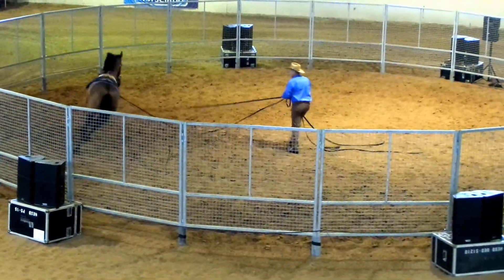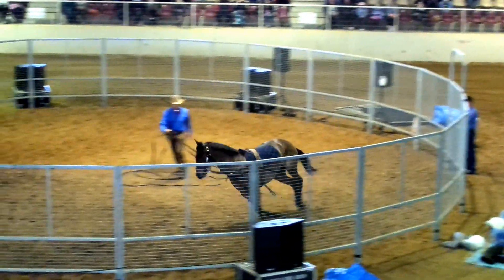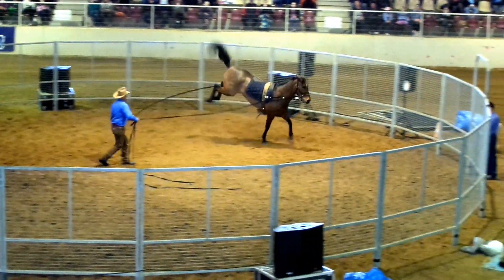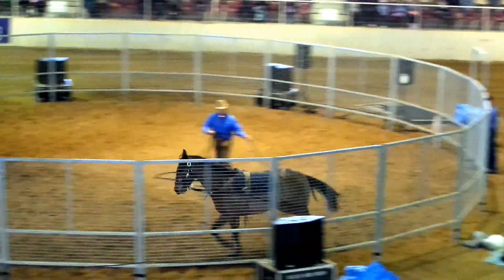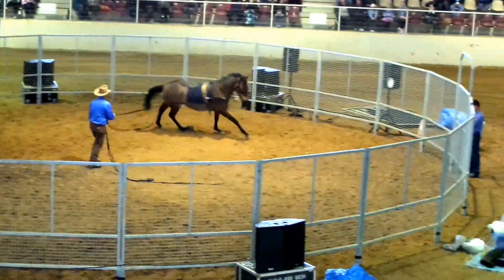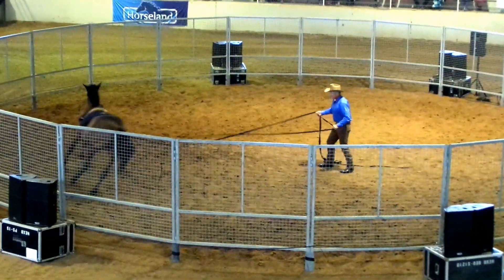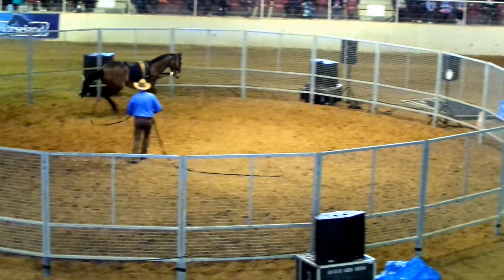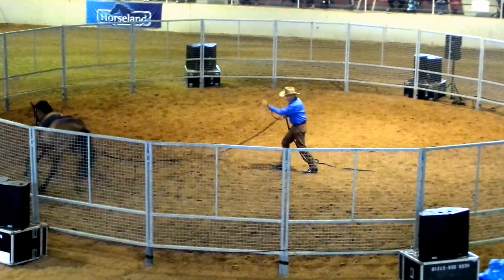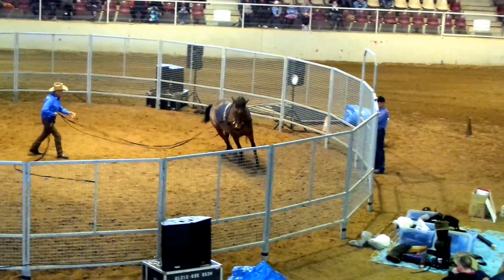She didn't have this before. She was getting better. Now I'm getting some rein on this. It's a lot more acceptable way of traveling. And you see that I can take hold of this outside rein, this back rein, and change that lead if she goes disunited with me.